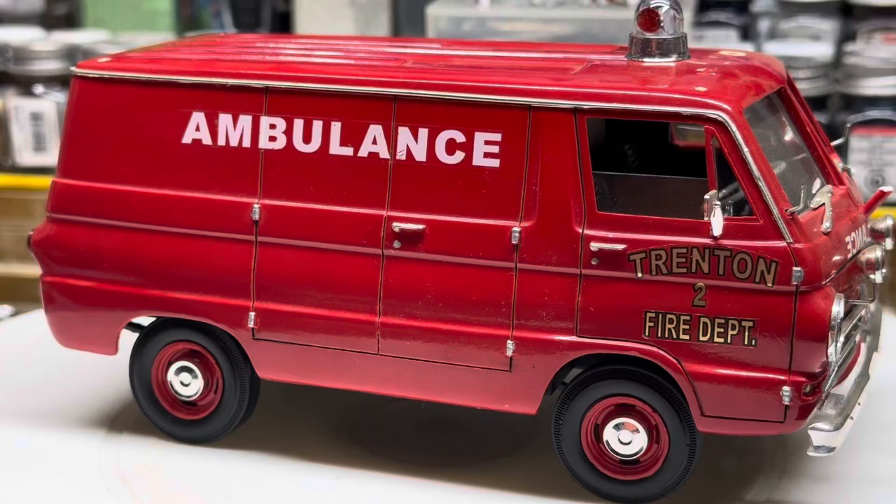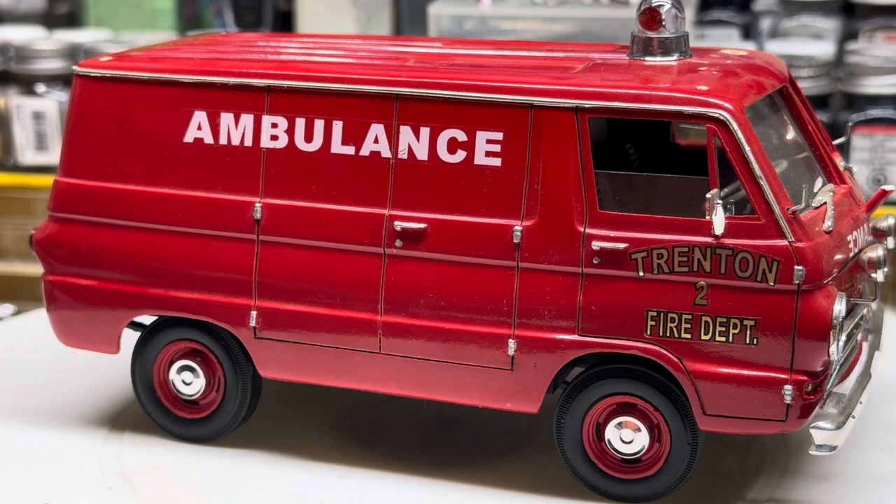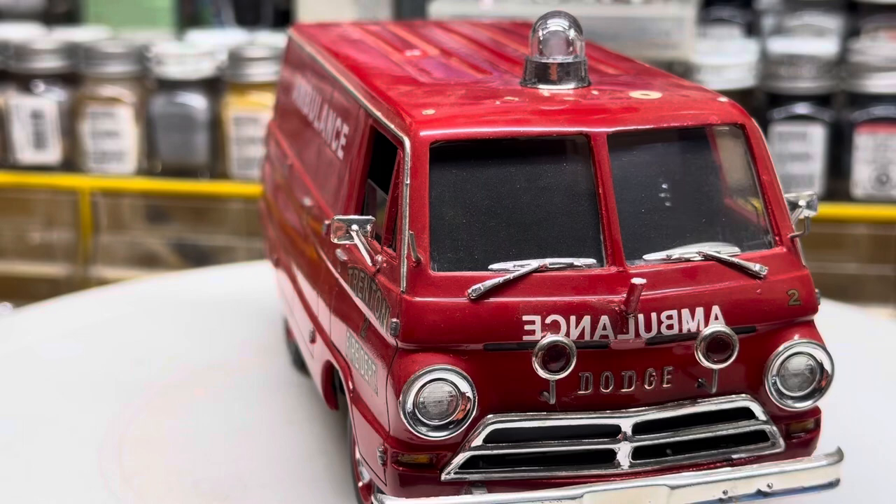Hey guys, welcome back. I pulled out one of my old resin kits from the archives that I just happened to be jacking around in my display cabinet and found it on the very bottom shelf, tipped over on its side. This is an old Jimmy Flintstone casting, I do believe.